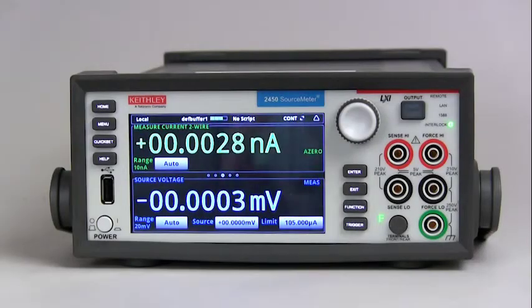This is a video on how to use the Model 2450 interactive source meter's over voltage protection feature. The over voltage protection feature is very simple to enable.